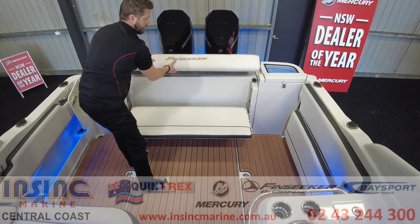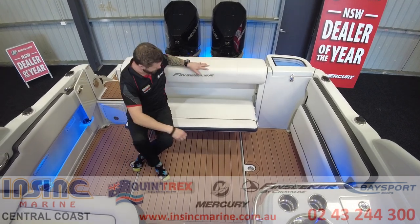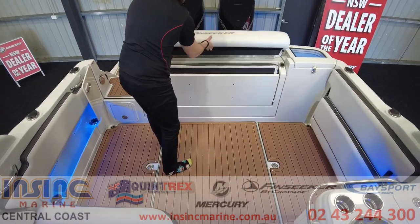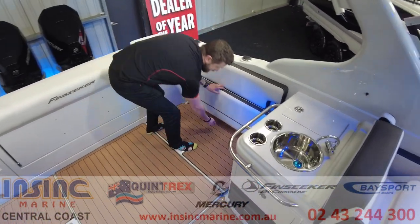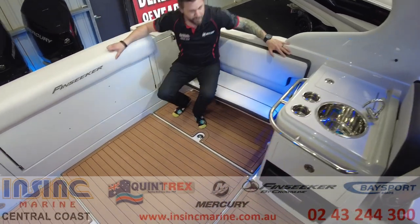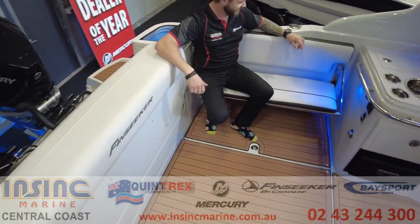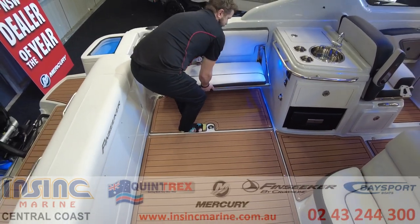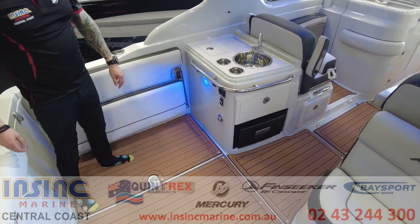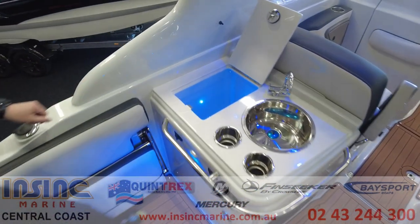Seating has been well thought out in the FinSeeker 260DC with a rear stowaway bench and another one on the port side where you can easily sit five people, or you can stow them all away for extra deck space while you're fishing. The cockpit galley has a sink and fresh water tap with another storage area for bait or ice.